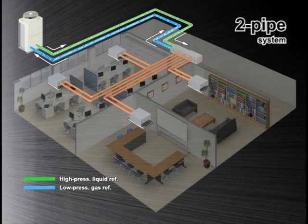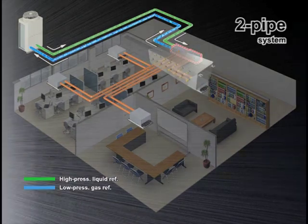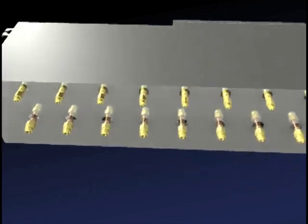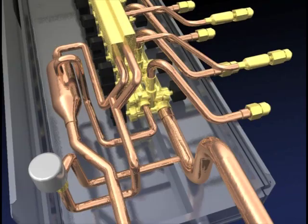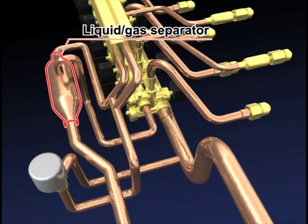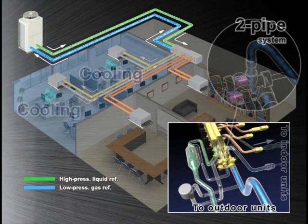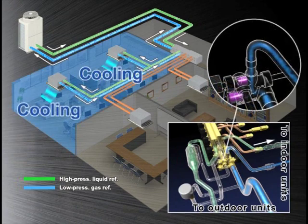With a two-pipe system, the BC controller houses a liquid and gas separator, allowing the outdoor unit to deliver a mixture of hot gas for heating and liquid for cooling, all through the same pipe. Correct phases are delivered to each indoor unit with a linear expansion valve, or LEV, depending on the individual requirement of either heating or cooling.